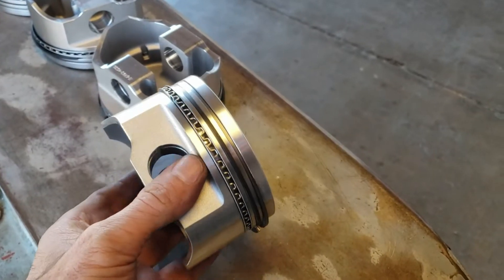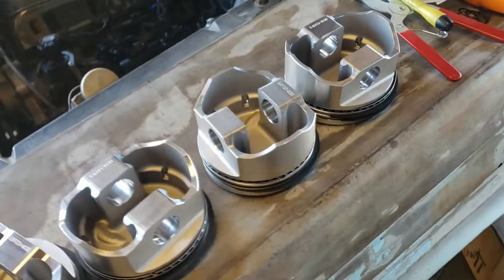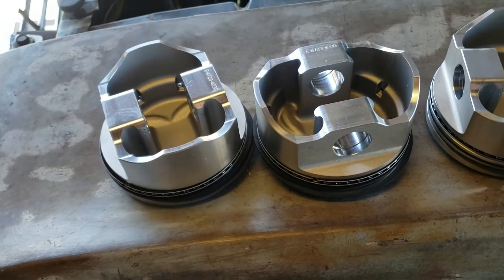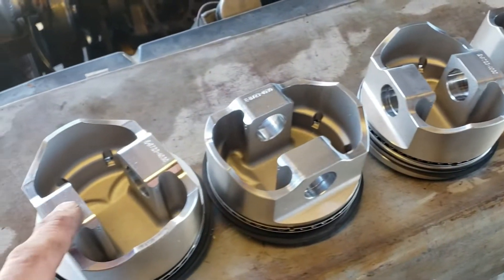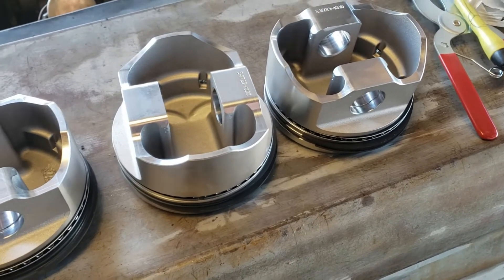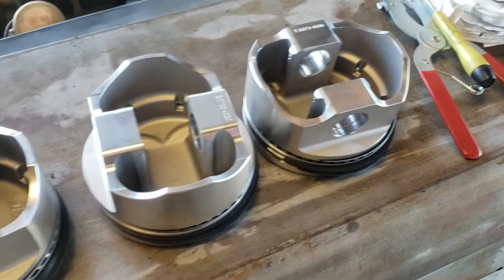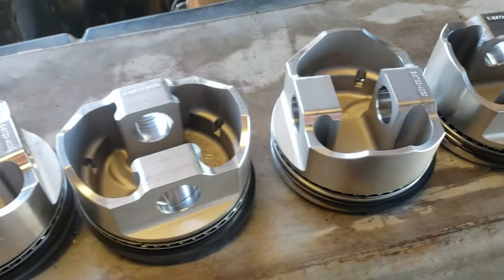It's a 13cc dish. I weighed these - they weigh about 10 grams less than the probe piston. So what I'm going to do is run the probe piston pin, which is the exact same thing as these ones but weighs about three or four grams more, so that will knock down the delta to get the balance of the motor right. A slightly overbalanced motor is going to be better than one that is too heavy on the piston side.